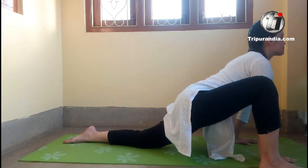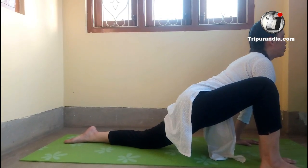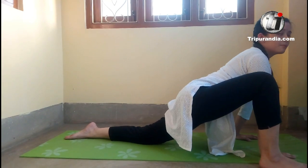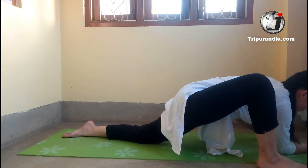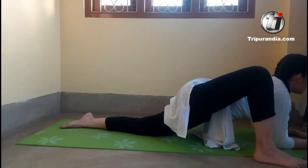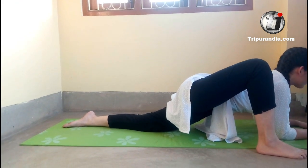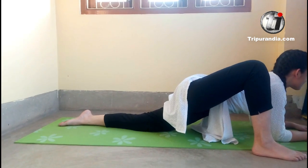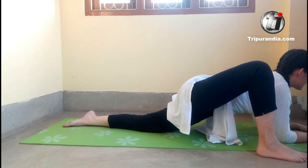Inhale. We will go to our elbows for a better stretch. We will stay here. Inhale. Exhale. Last time. Inhale. Exhale.